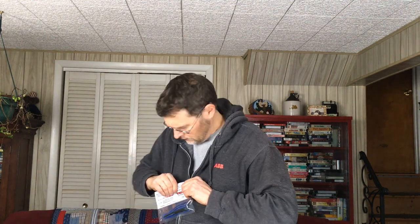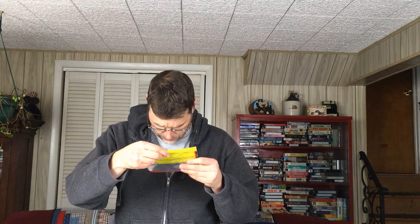Next up we've got some Strike King KDD Perfect Plastics — these are the drop shot bait called half shells. Let me pull one out. I got two different colors: green pumpkin, and I think they made a mistake and didn't get the right color, but that's okay. This is a Strike King Half Shell in green pumpkin with a little purple fleck — should be a good drop shot lure. I think the smallmouths will like it, and I also got plain green pumpkin.